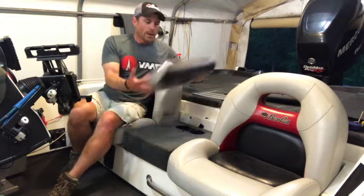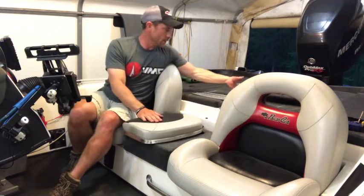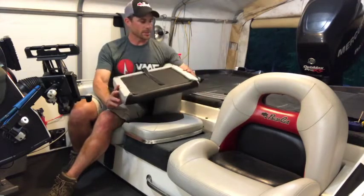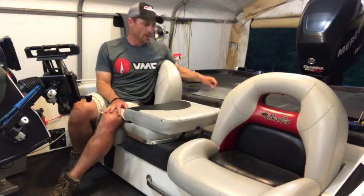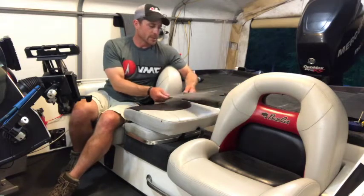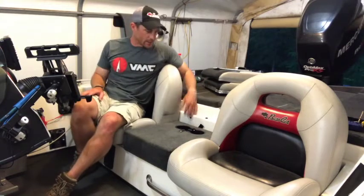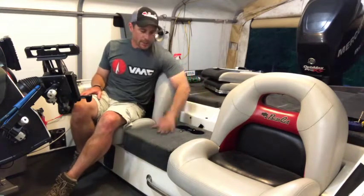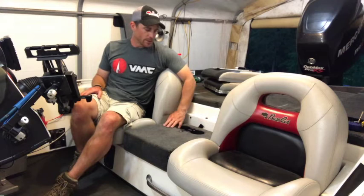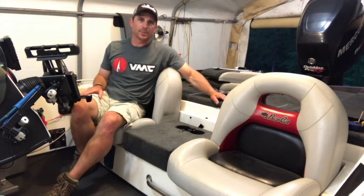If any of you guys have got this center seat and the colors will work on your boat and you need a center seat step or want to replace yours — these are in pretty good shape, no rips or tears — just shoot me a message down below and we'll work something out, I can get it shipped to you. Got all the screws, some rivets, and all the parts and pieces. Hope you guys enjoyed it — this was a pretty easy project with a little modification. You can get these right from the BassCat website, and you can get them custom built if you don't have a BassCat. Make sure you subscribe because we still have a bunch of projects to do on this boat.